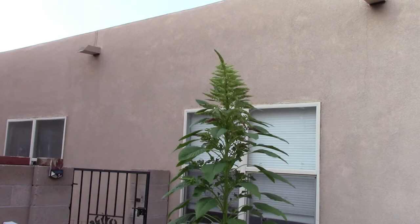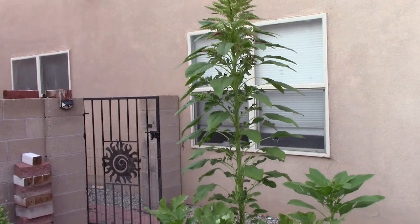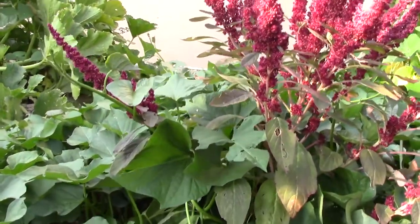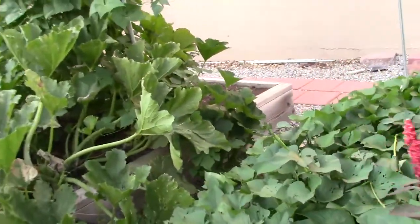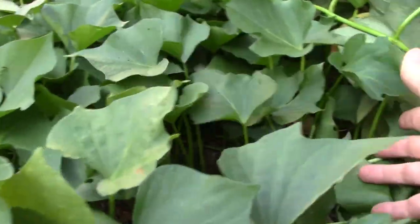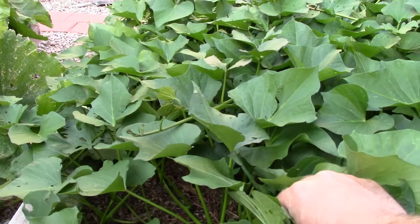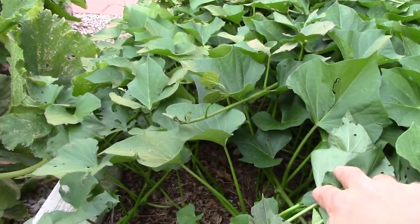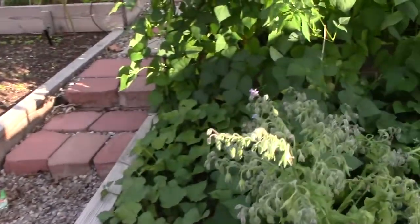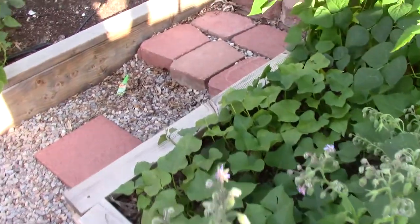I've got another amaranth there that's a little different color — more green with a bit of red on the tips. I really like that amaranth too. Here's a little stubby amaranth growing in the midst of my sweet potato bed. This is a four-foot by eight-foot raised bed, ten inches deep with amended soil, and it's just full of sweet potatoes. Before our first freeze I'll clear these vines out and dig this bed up. I'm really looking forward to seeing what kind of sweet potato harvest we get. I've also got a four by four bed that's chock full of sweet potatoes.